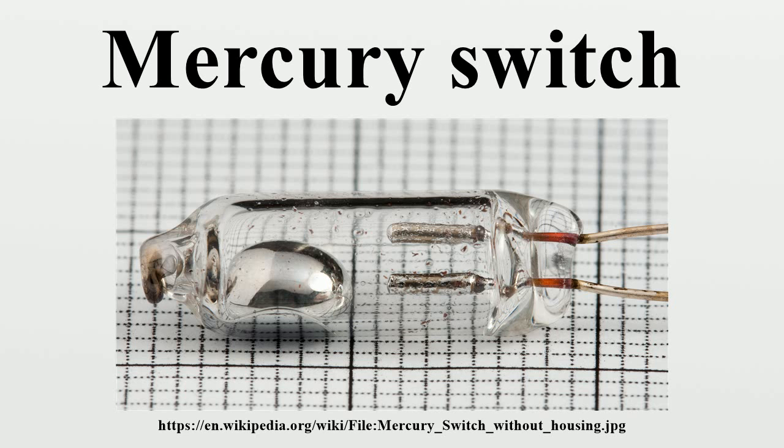In the United States, the Environmental Protection Agency regulates the disposition and release of mercury. Individual states and localities may enact further regulations on the use or disposition of mercury.